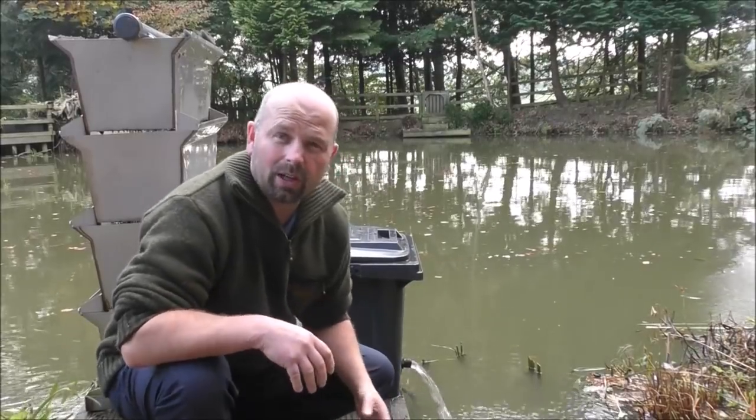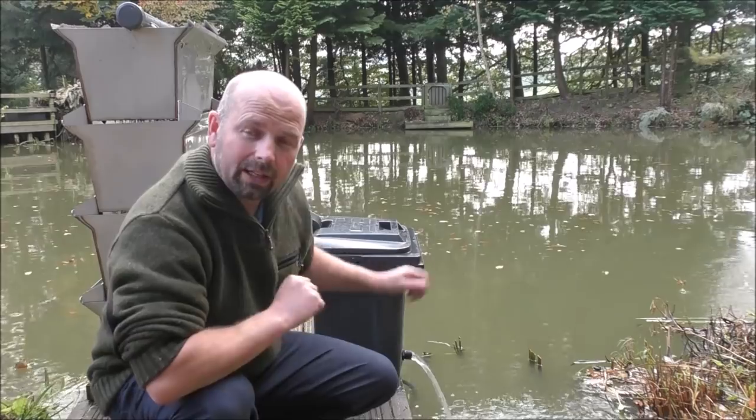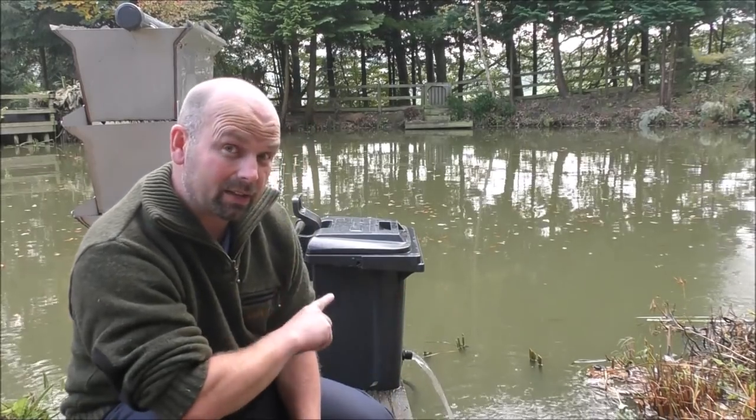Now you may be thinking, that's all well and good, but how do you actually make it? This is supposedly a DIY shower filter video. I'll get the water turned off, pull it apart and strip it down, and show you all the parts necessary to make this.